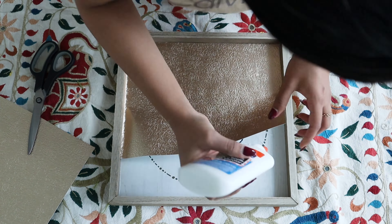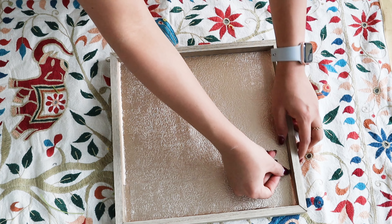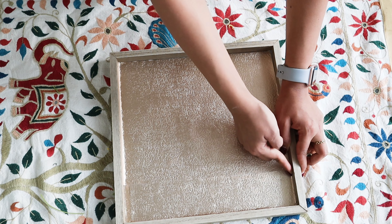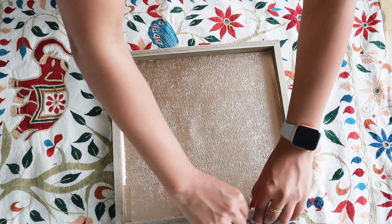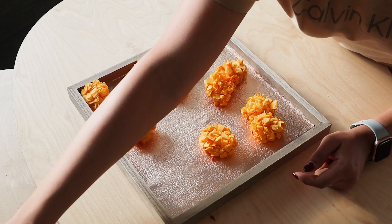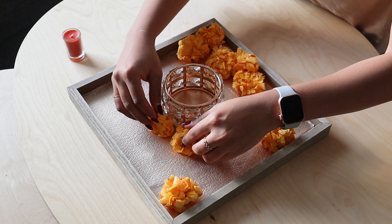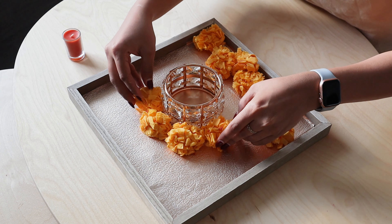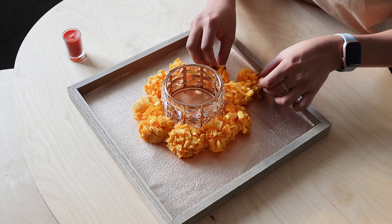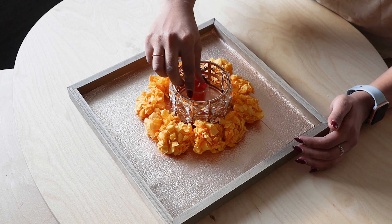Since the sheet wasn't quite enough, I made measurements and stuck separate parts of the sheet together — it turned out really beautiful and you couldn't even see the seam. With my tray and centerpiece base ready, along with the marigold flowers I already had, I added a candle holder that goes really well with Indian or Diwali decor. You can use any candle holder in gold or silver to glam up the festive look — and this is how you create the centerpiece.